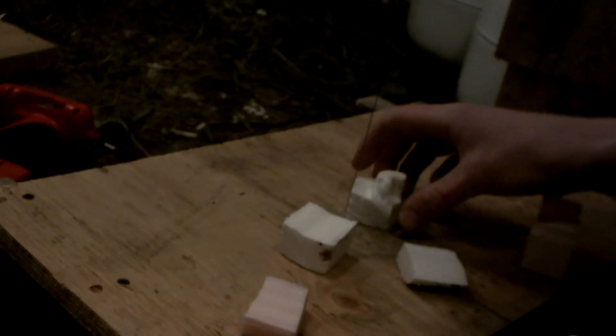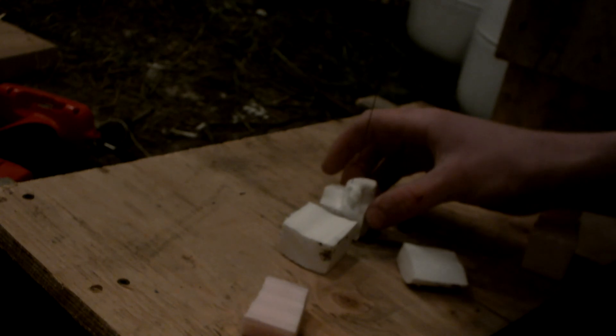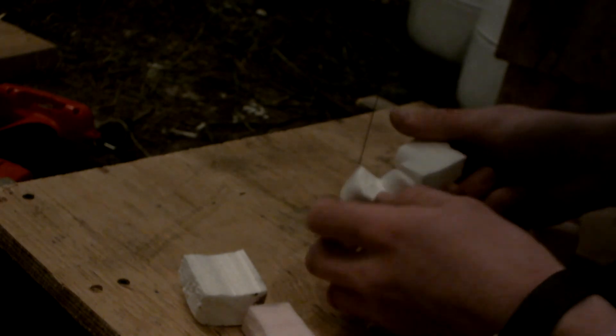I'll use this to make molds for lost foam casting when I get my furnace up and running, which should be very soon. That's my hot wire cutter — made in about one hour with just scrap parts. Thanks for watching.